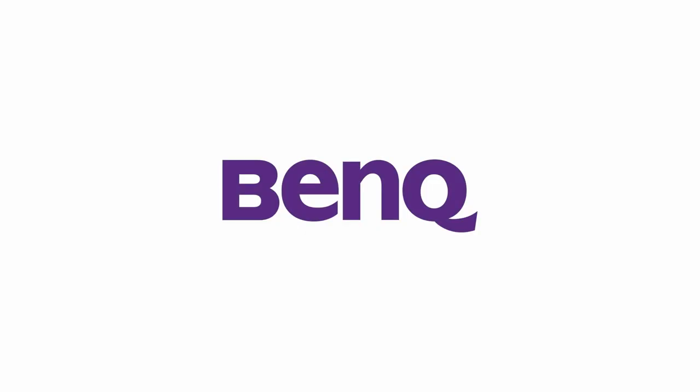Today we're going to unbox our BenQ RPO2 series board. You'll learn about what kind of accessories come with the board, and we'll show you how to detach them and complete the setup page.